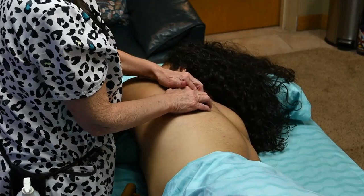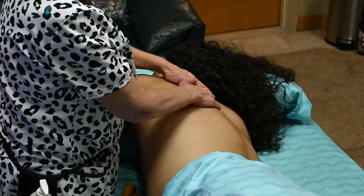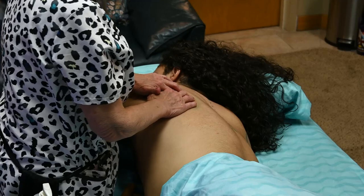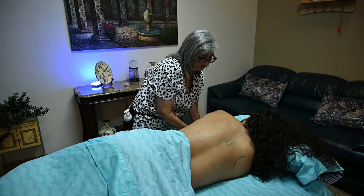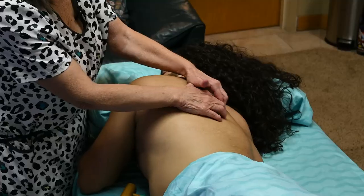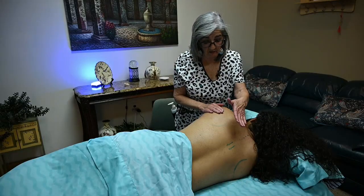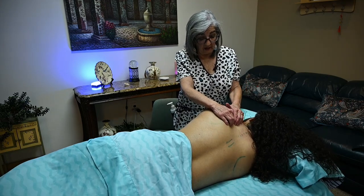If you can grasp from the spinous processes outward and try to hook your fingers in between here, you're working the rhomboids and also the insertion of the rhomboids. You can try to hook from here — you're already working the rhomboids and you're also working the serratus posterior superior, which is below the trapezius and below the rhomboids.